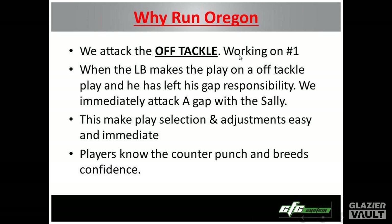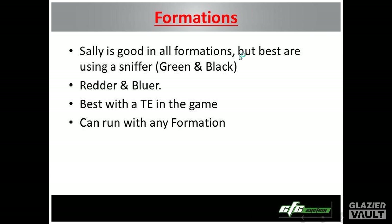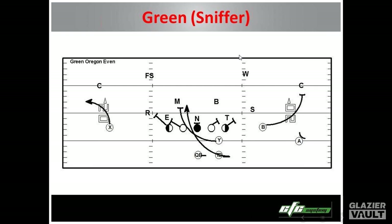We have plays for inside pressure, outside pressure, and rotation slants. This is the play when the frontside backer is overplaying jet or overplaying the power row — he just cranks out of the box, and now we have a five-man box. It makes selection and adjustments easy and immediate. Sally is good in all formations, but the ones we do best in are green and black, which is when we're running with a sniffer back. And redder and bluer — which is when we have our tight end in a wide pro set with a wide slot — is also best. It's always best if there's a tight end in the game.